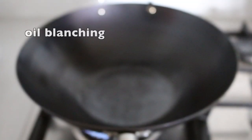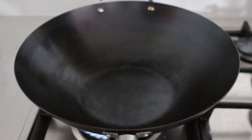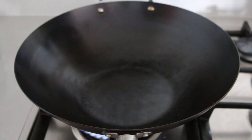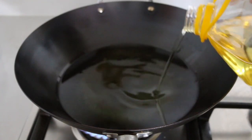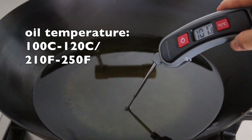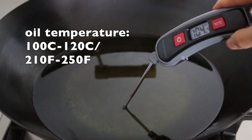Now we gotta oil blanch the chicken. Oil blanching is a very common technique in Chinese restaurants. This results in extra soft, silky, and tender meat. We use it a lot when we need to stir fry any meat. Add the oil in the wok and heat up the oil on medium heat. Different from deep frying, the oil temperature is much lower, which should be around 100 to 120 degrees Celsius, as we only want to blanch the meat.